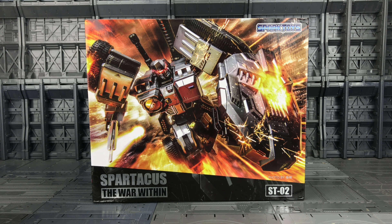Hello everybody and welcome to another Transformers third party review. In today's video I'm taking a look at the second offering from Spark Toys — this is the ST02 Spartacus the War Within. This is their take on a Transformers Masterpiece size and style version of the War Within Megatron from the DreamWave comics. I absolutely loved the War Within series; it was very well illustrated, I believe written by Simon Furman, and the artwork and a lot of the designs were done by Don Figueroa.